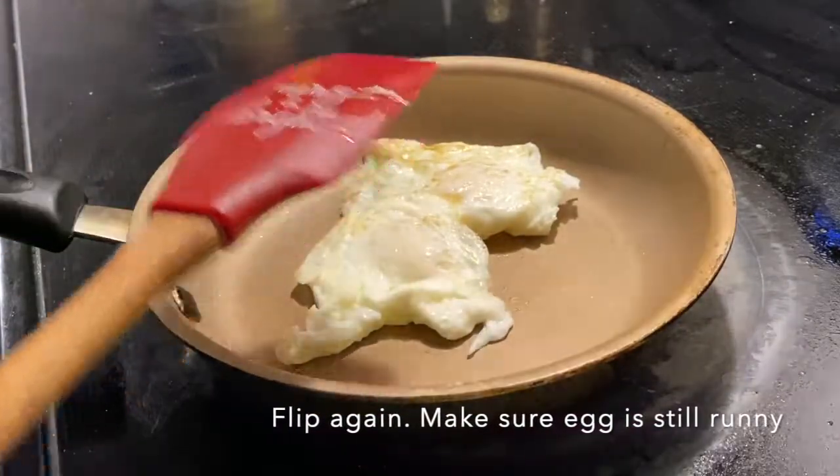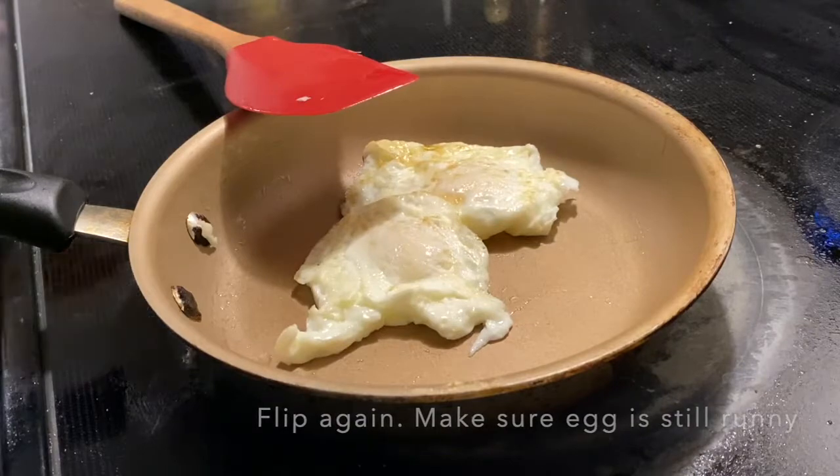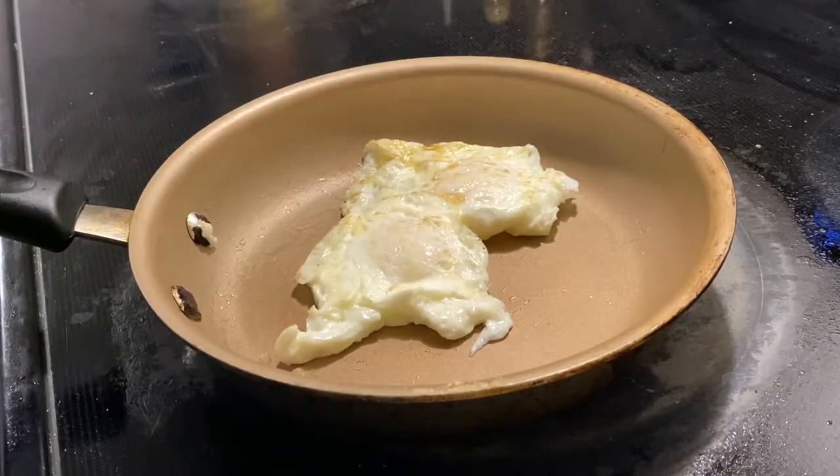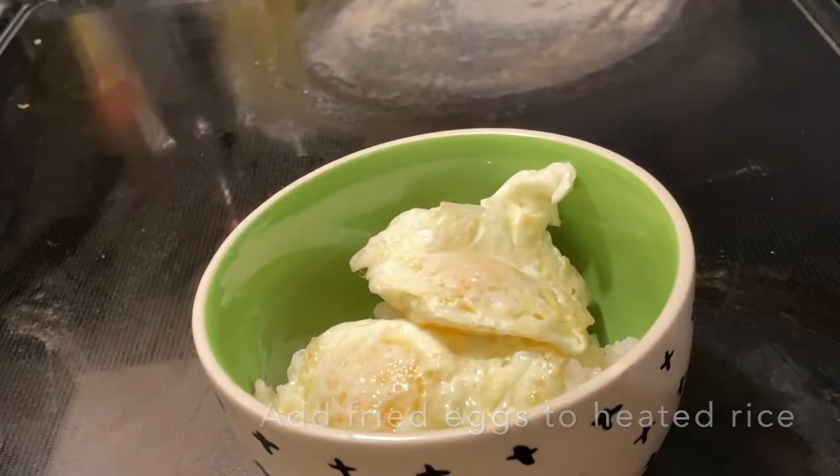Our goal for the fried eggs is to make sure the egg yolk is still runny, and this is because it's going to be used as the sauce for our rice. Add the two fried eggs to the heated rice.